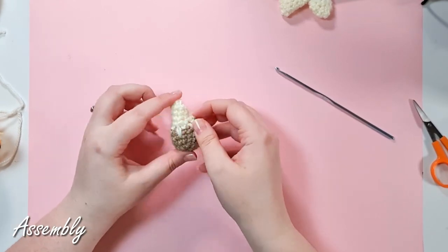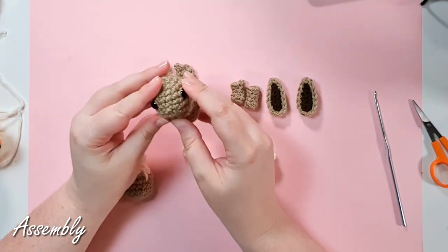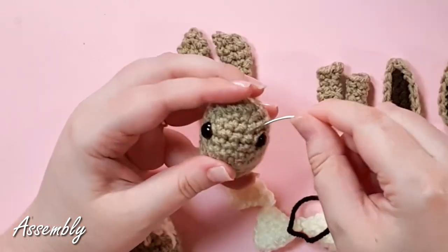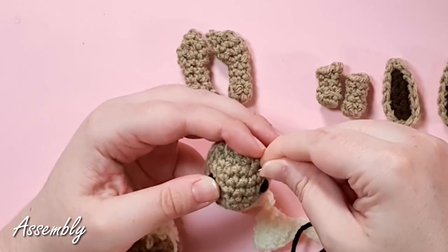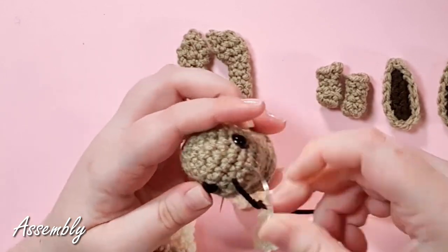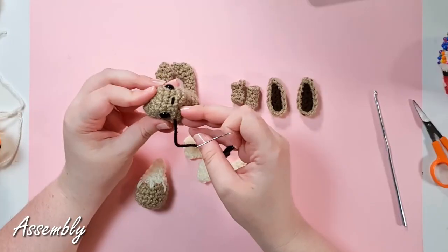There is the finished tail. Now we have all our little Eevee bits — it's time to play a round of Eevee jigsaw puzzle. We're going to start by stitching on a little nose at the end of the face. Just roughly between the eyes, pick a nice central stitch and work just a tiny little black loop over the top of it.